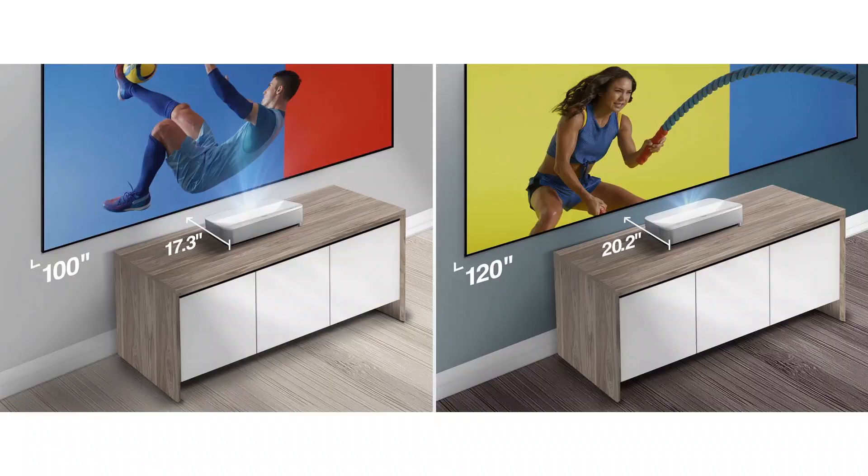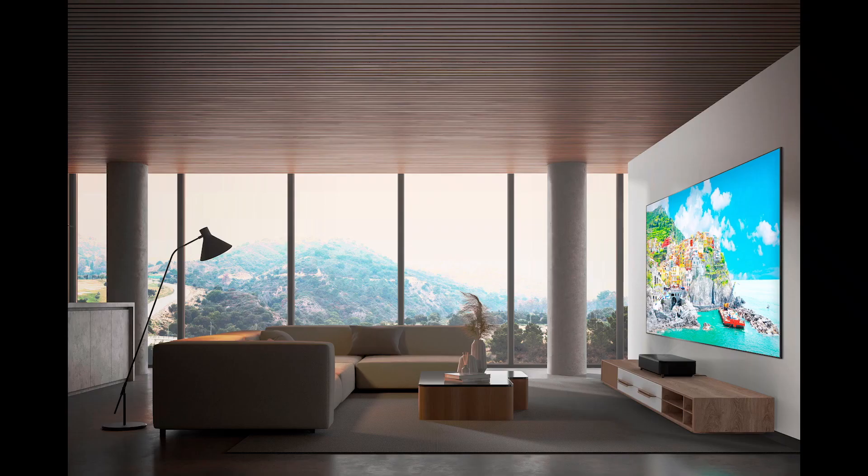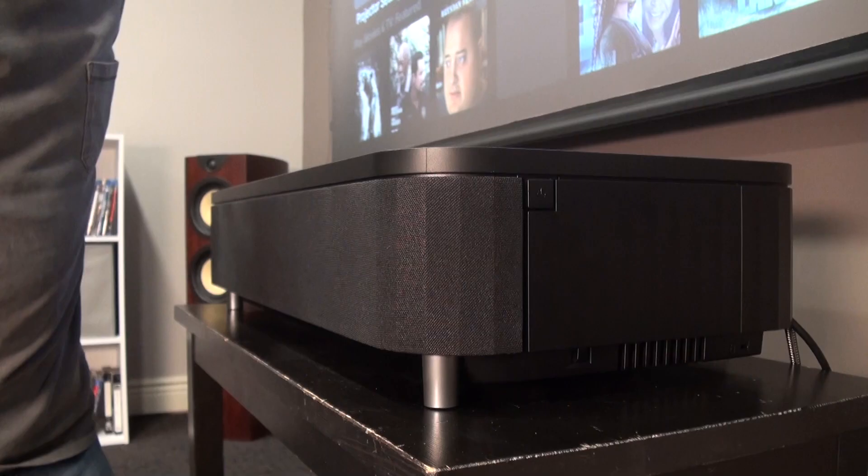The LS800 requires only 3.9 inches clearance to the screen wall for a 100-inch image, or just 17.3 inches of total depth. It also projects images up to 150 inches, with its front panel sitting less than 25 inches from the screen. Furthermore, the LS800's Yamaha-designed sound system is a big step up from the LS500's throwaway utility speakers.